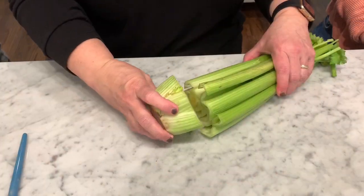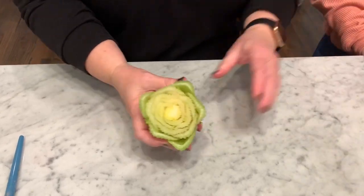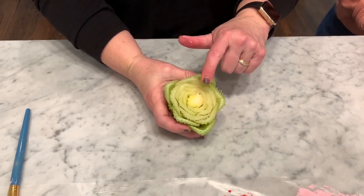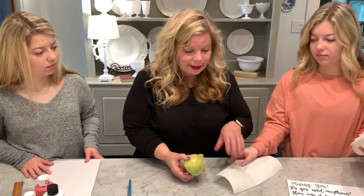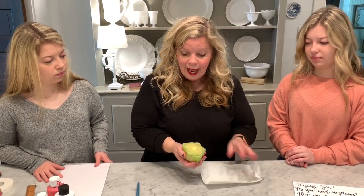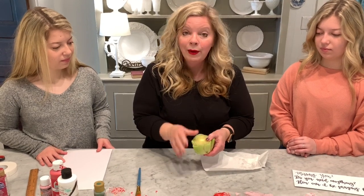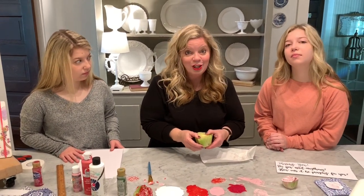The first thing you're going to want to do is cut your celery — remove the stalk until you have the head. This is the head we're going to use to create your roses. After cutting it, make sure the celery is as dry as possible, and also separate the celery, because that gives the paint more opportunity to permeate and it'll make a much cuter flower.